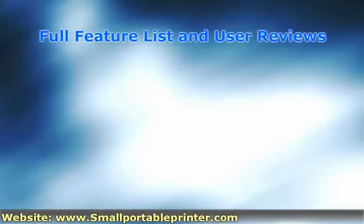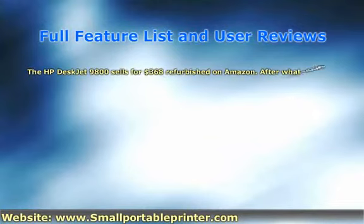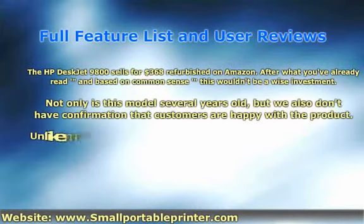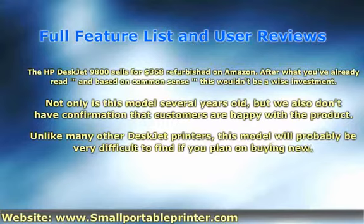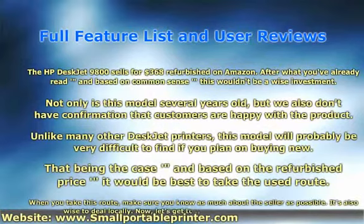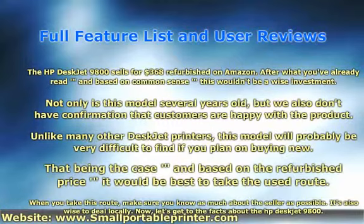The HP DeskJet 9800 sells for $368 refurbished on Amazon. After what you've already read, and based on common sense, this wouldn't be a wise investment. Not only is this model several years old, but we also don't have confirmation that customers are happy with the product. Unlike many other DeskJet printers, this model would probably be very difficult to find if you plan on buying new. That being the case, and based on the refurbished price, it would be best to take the used route. Of course, when you take this route, make sure you know as much about the seller as possible. It's also wise to deal locally. Now, let's get to the facts about the HP DeskJet 9800.